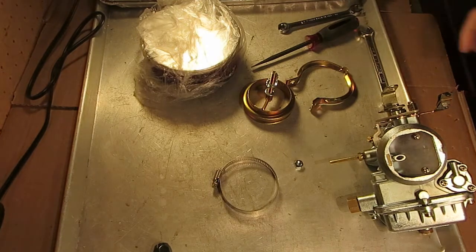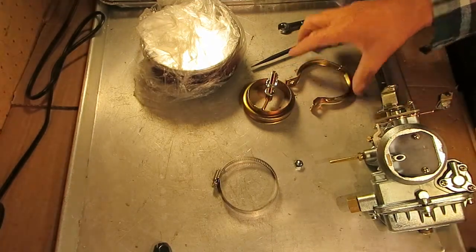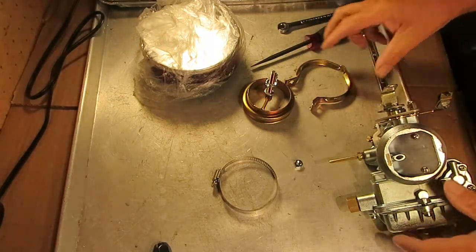Ike's Carburetor Parts here. We have an air cleaner adapter and an air cleaner that we sell, and I want to explain that a little bit.